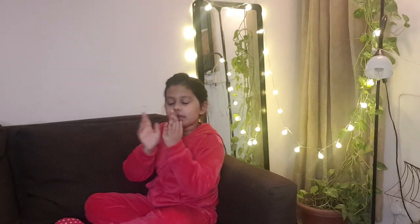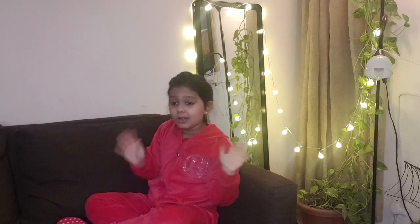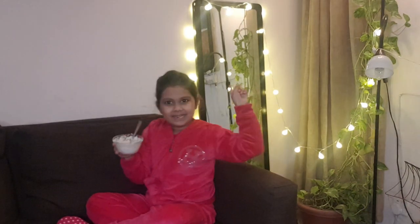I took a bath, did namaskar to Surya Deva. Now we put it for a healthy breakfast. As you already saw what I'm eating — I'm just going to call this curd poha, I don't know what anybody calls it. So I'm going to show you how we make this today. Let's get started!